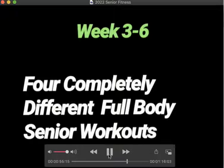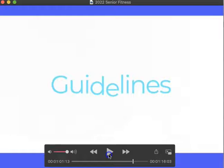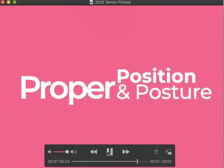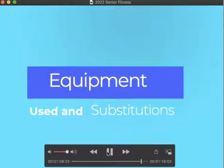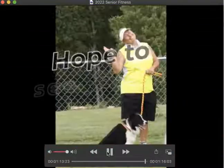Weeks three through six will have four completely different full body workouts. I'll show you the full body workout with Tandem, and then go through and explain each exercise individually with different dogs and different variations. Each week will have guidelines for reps and sets, proper position, equipment, substitutions, and training tips. I hope to see you in the classroom.